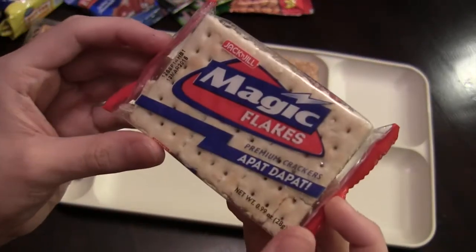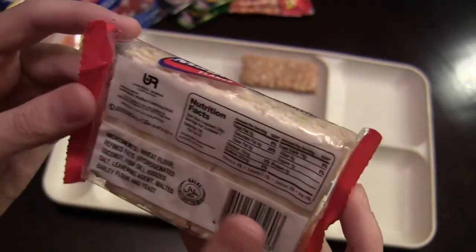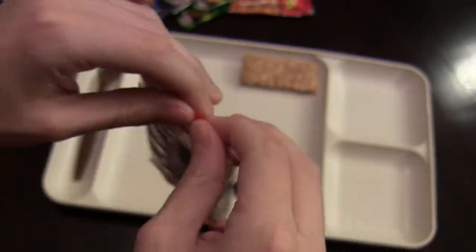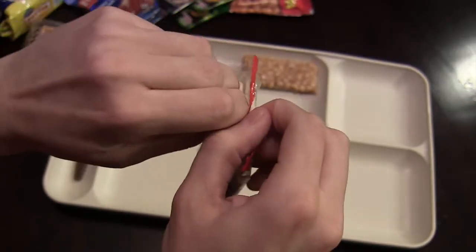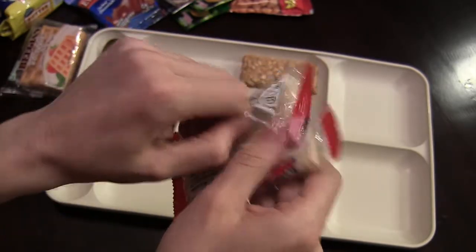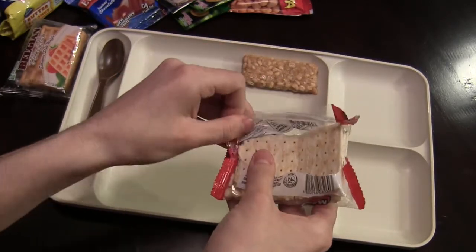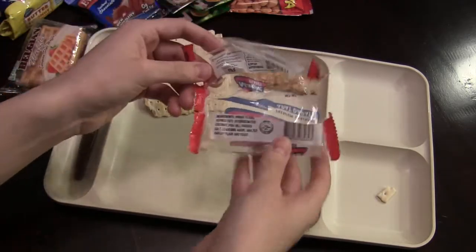We've also got these magic flakes, which are premium crackers. I wonder if these are salted. They do have some salt in the ingredients, so they're probably salted crackers. Let's open these up — you can see they made the trip pretty well. I know the other reviewers actually had some problems with their boxes being opened and some stuff removed, so it's pretty unfortunate. I was fortunate enough to have mine come in good condition.